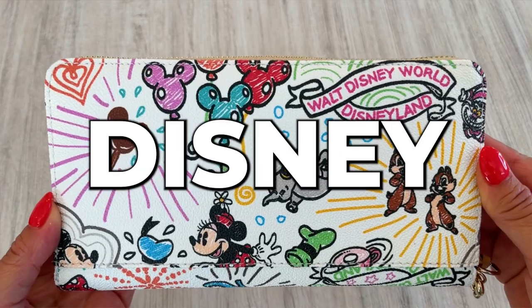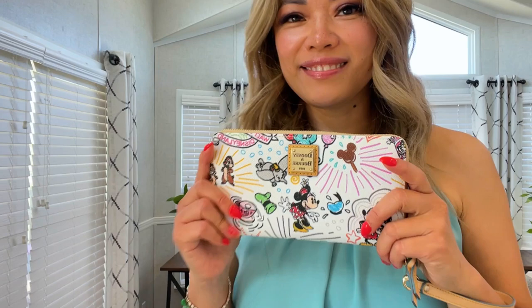And there you have it folks — the Disney Sketch Wallet by Dooney & Bourke. It's an absolute must-have for any Disney enthusiast who wants to carry a piece of the magic with them wherever they go. The attention to detail, the quality, the sheer joy that this wallet brings — it's a Disney dream come true.